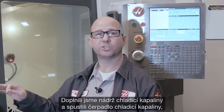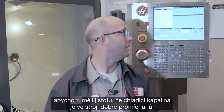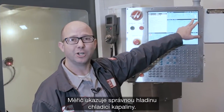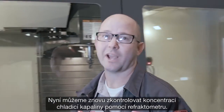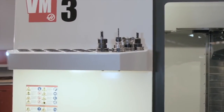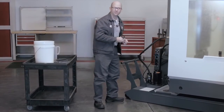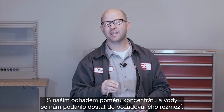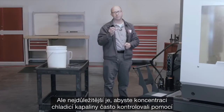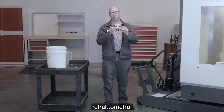We filled the coolant tank, and we were certain to run the coolant pump to make sure all the coolant was well mixed in the machine. Our coolant level is good on the gauge. Now we can go back and check our coolant concentration with the refractometer. 5.5% — estimating our water-to-concentrate mix is going to get us into the ballpark. But remember the most important thing: check your coolant concentration often with your refractometer.